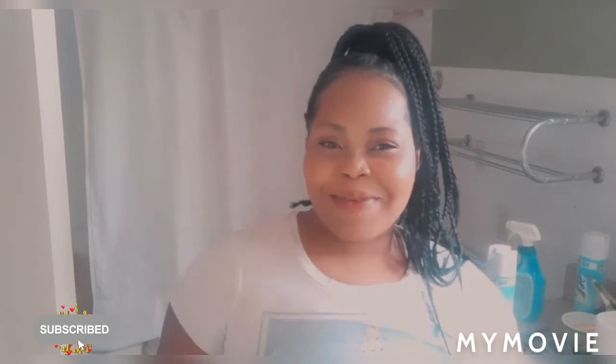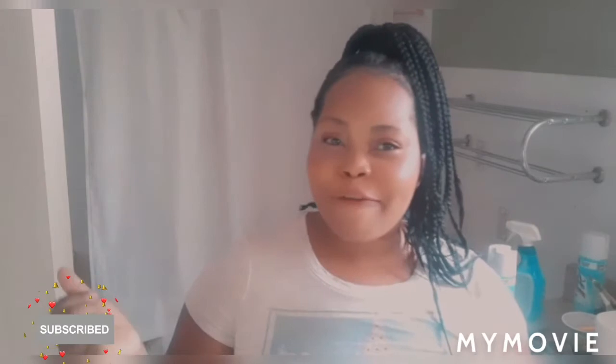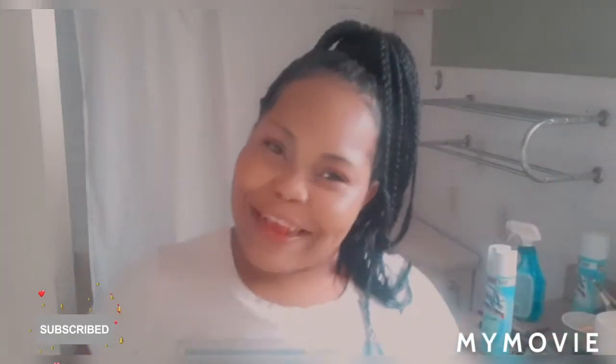Hey guys, welcome back to my YouTube channel. I am Samantha. I'm gonna do a skin bleaching review and tips video. Today I'm gonna try out using a bleaching cream over my face, then put on my makeup and see what that looks like. If you are interested in this topic you can stay tuned, and if you're new, welcome my friend.